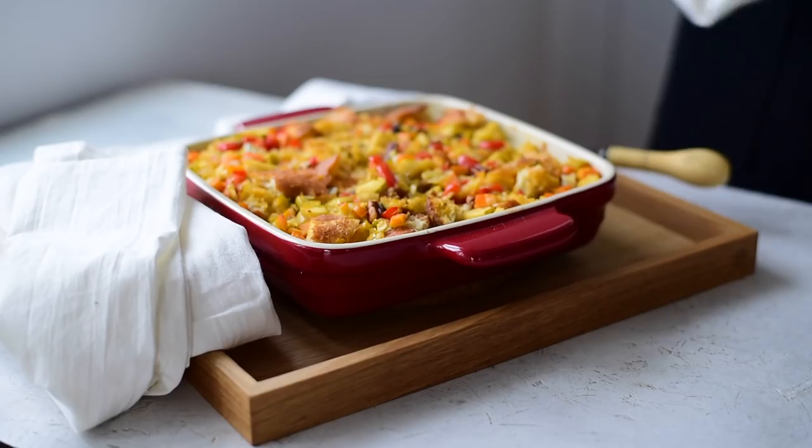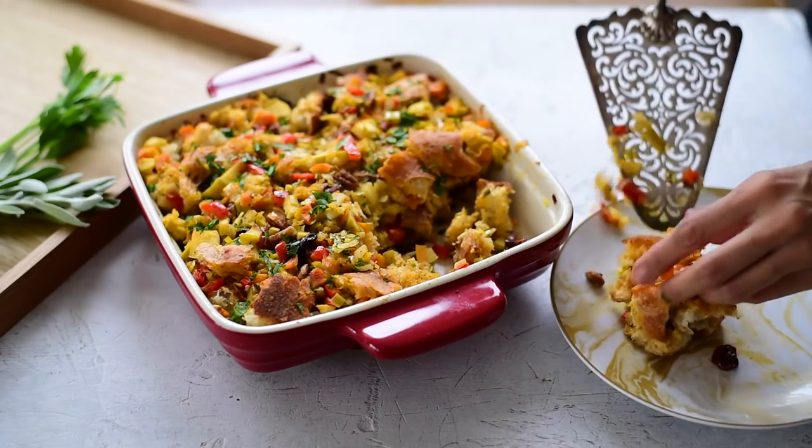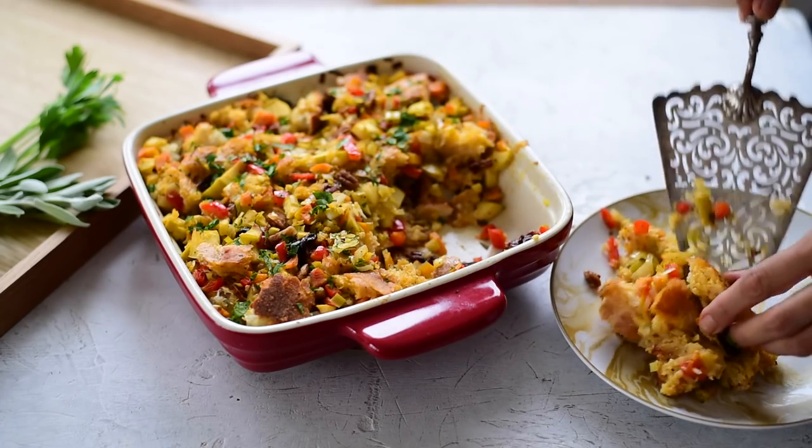Today's recipe is a Thanksgiving stuffing, and because Thanksgiving is all about traditions, I tried to keep this on the more traditional side. It's just as good as your mom's or your dad's Thanksgiving stuffing — no gender roles assumed here. And it's definitely better than the boxed stovetop stuffing that I grew up eating. So let's get straight into the recipe.